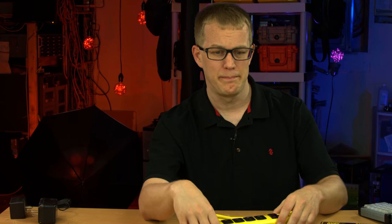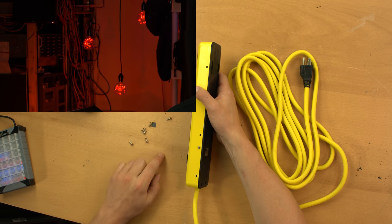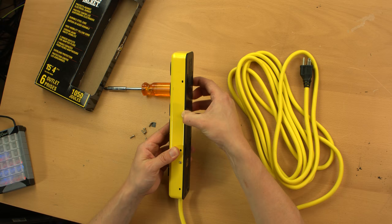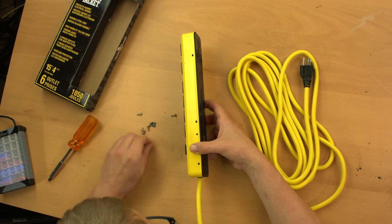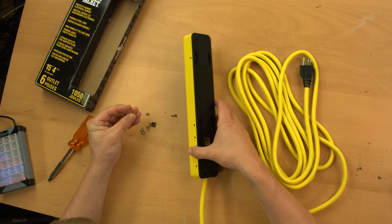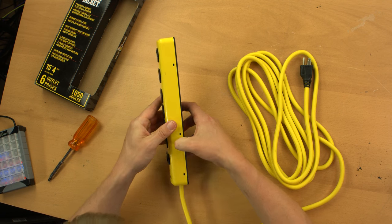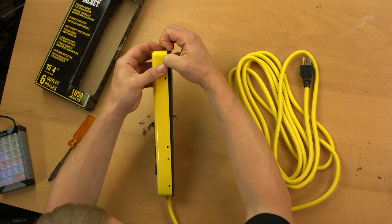It's held together by six longer screws and one finely threaded screw. The longer screws clearly go into the plastic, while the finer-threaded screw is probably a bonding screw to ground the case.